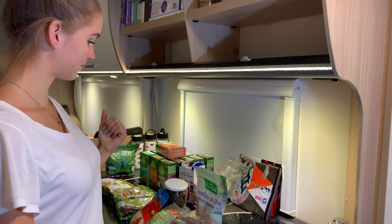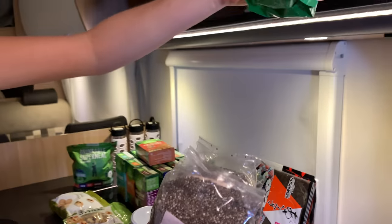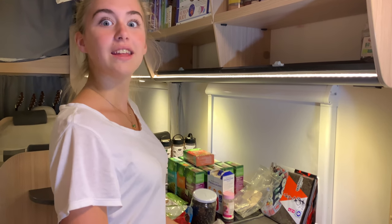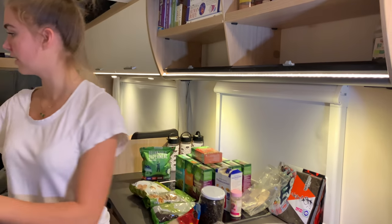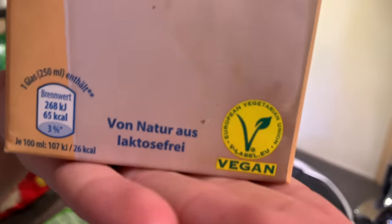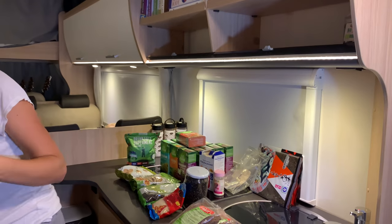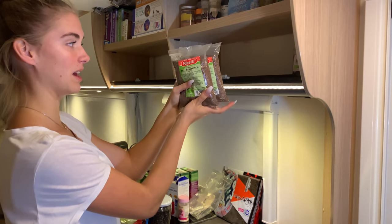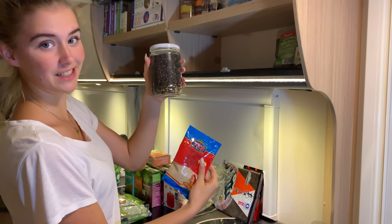Chia seeds — we go through a lot of those. We've got four boxes of almond milk in the boot, 12 per box. It's vegan and lasts us a week and a half. We also have black seeds — not yet ground — poppy seeds, sesame seeds, and sultanas.